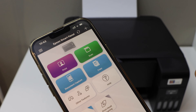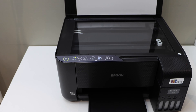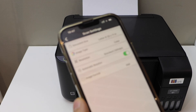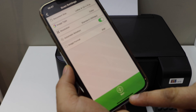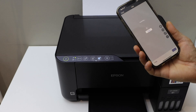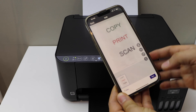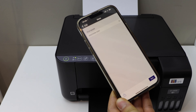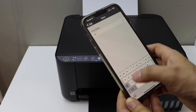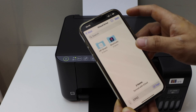Now we can start using it for printing and scanning. To do the scanning, open the top scanner lid. Place the page facing downwards on this side. Close the lid and click on the scan icon. You can change some settings if you want and then click the scan button. Once the scan is transferred, you can add more scans or click Next. You can save the file, change its name, and click the Save button.